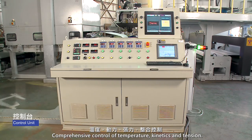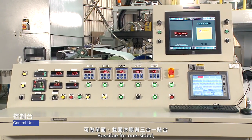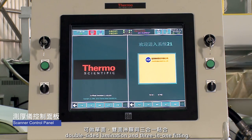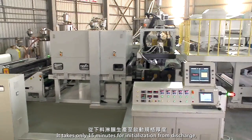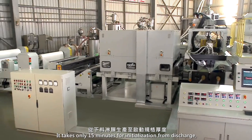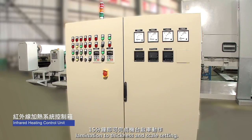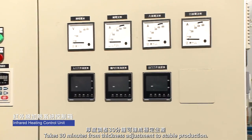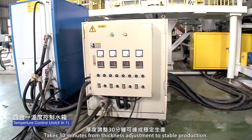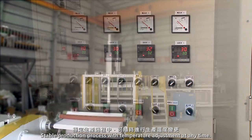Comprehensive control of temperature, kinetics, and tension enables one-sided, double-sided lamination, and 3-in-1 fitting. It takes only 15 minutes for initialization from discharge, lamination to thickness, and scale setting. It takes 30 minutes from thickness adjustment to stable production, with temperature adjustment possible at any time during the stable production process.